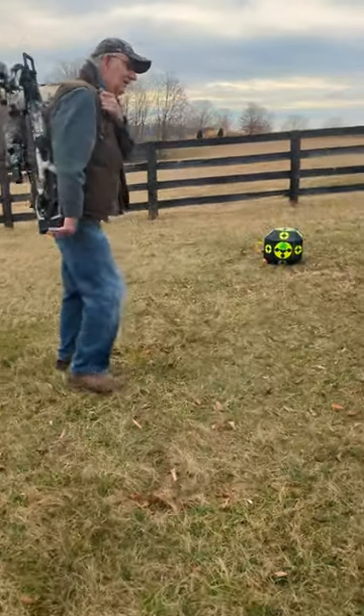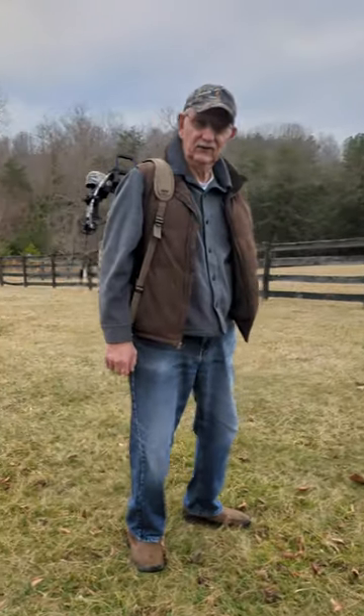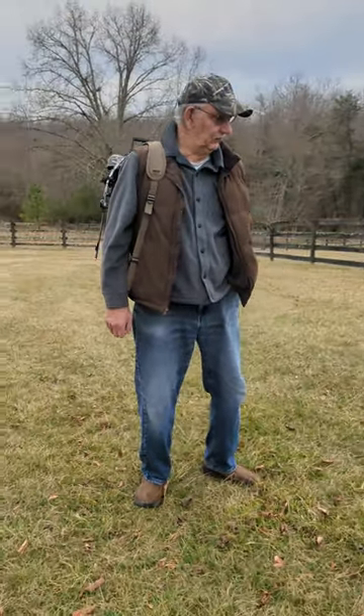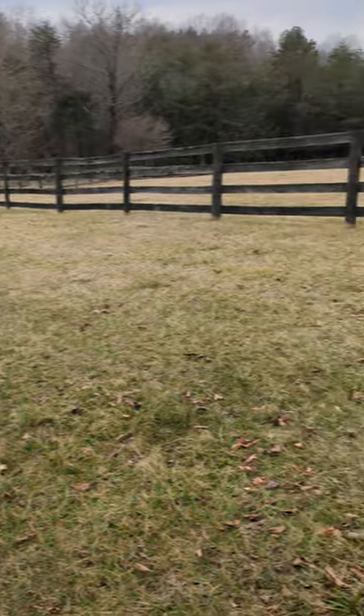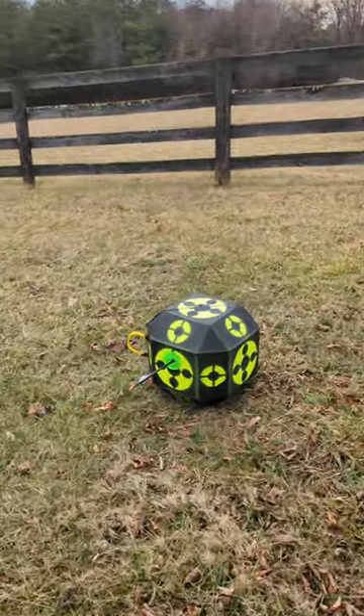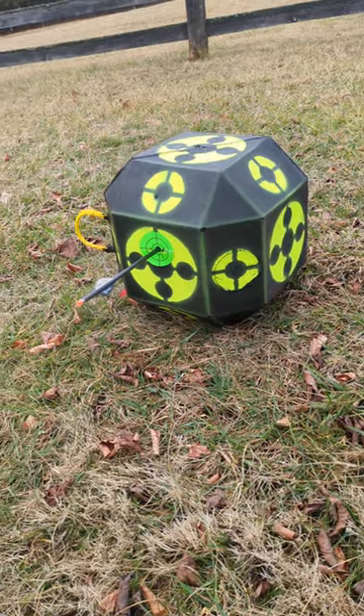It took a grand total of three shots to tune it. The first shot was about 24 inches to the right, but the elevation was perfect. The second shot I overcorrected and it was about 24 inches to the left. So I brought the windage in halfway between and drilled the dot.